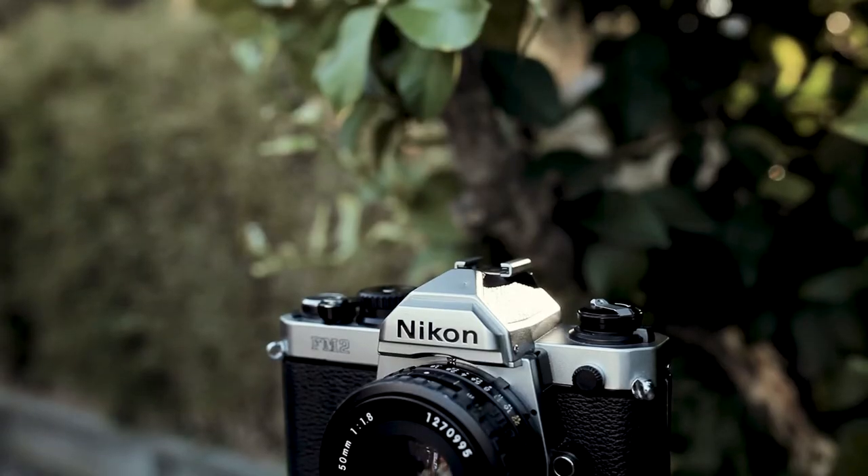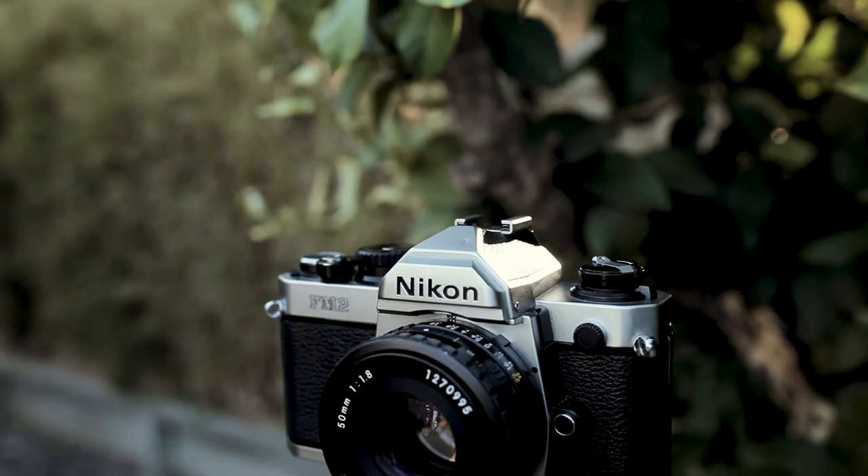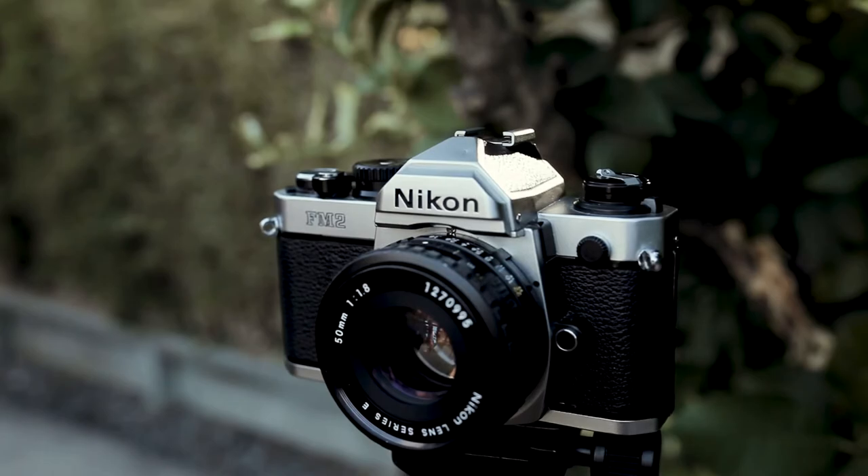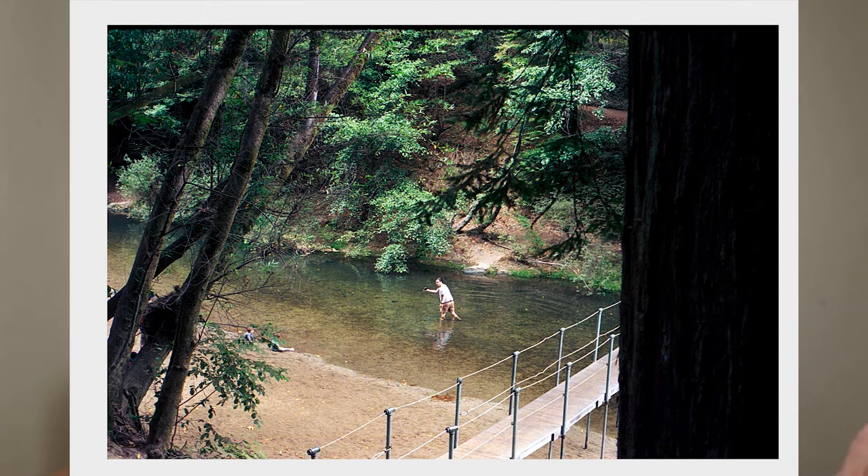When you look into the viewfinder you also get your shutter speed and f-stop displayed. I personally shot with a 50mm lens, though I'm always debating whether 35mm or 50mm is better for street shooting. I think I should have gone with the 35mm. What's also great about the Nikon is that it can still use more modern Nikon-mount lenses, so if you want to try new glass on this camera you have that opportunity.